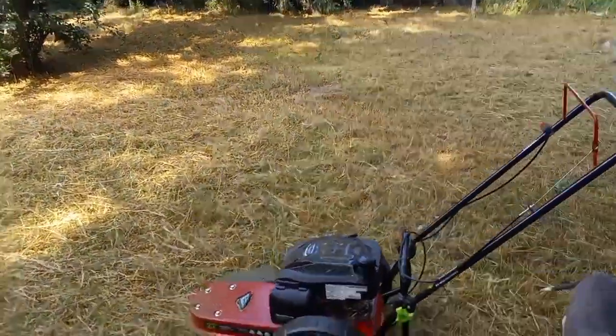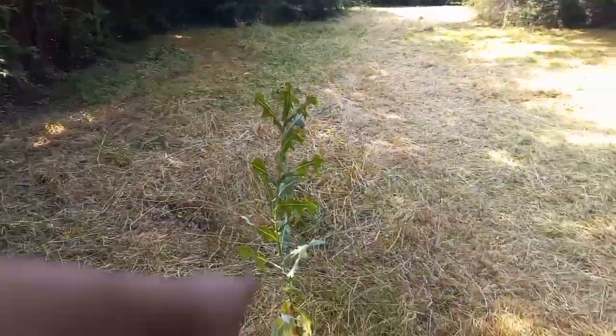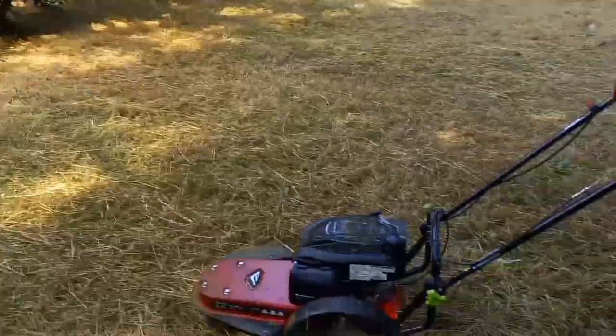It seems like what I was saying, you ain't even really got to push up too much to get something like this done. You just go boom.